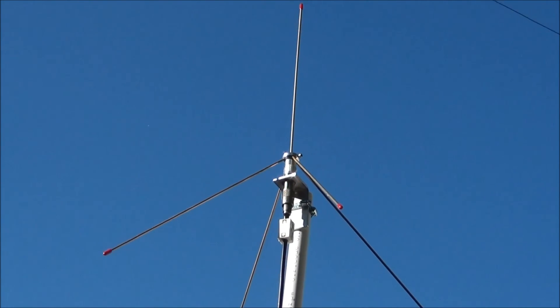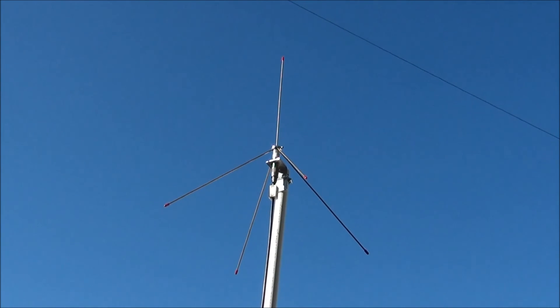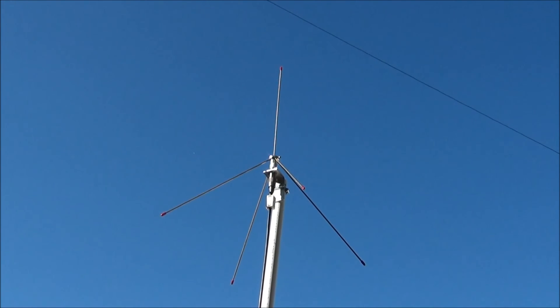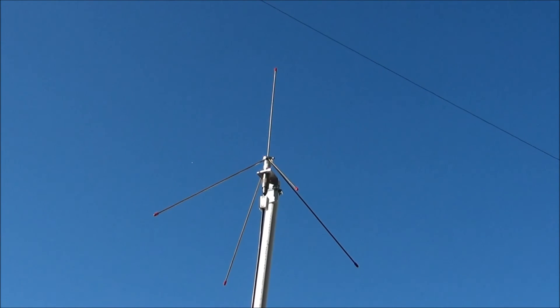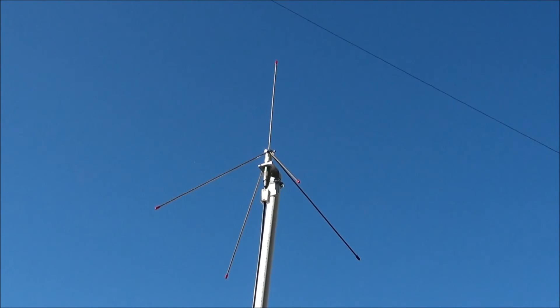I'm going to make one for the 440 band. I already have one for the 2 meter band. They're just a nice little antenna that's easy to match, small in size, and fairly inexpensive. These are made out of brass rod, 1/8 inch.